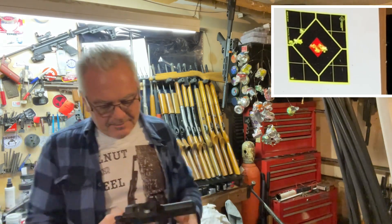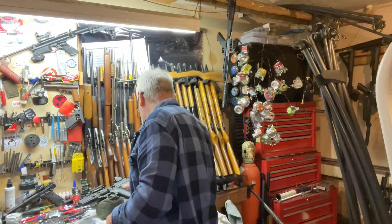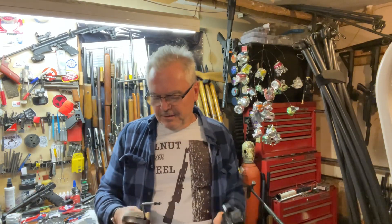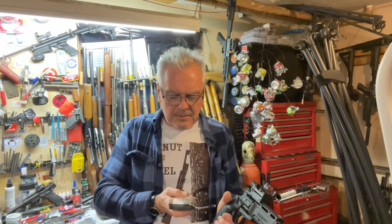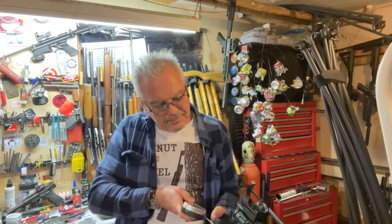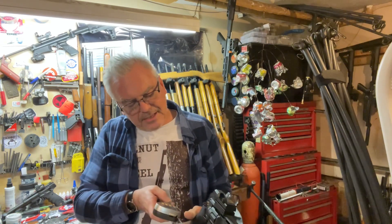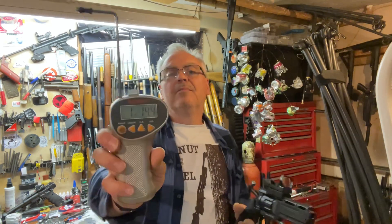That's a very spongy trigger pull in double action. Let me get the Lyman trigger gauge here. Double action pulls came in at four pounds eleven ounces and five pounds five ounces — kind of unpredictable. Then cocking it for single action: one pound thirteen ounces, and one pound fourteen ounces — a lot more consistent. That's why single action is so much better.